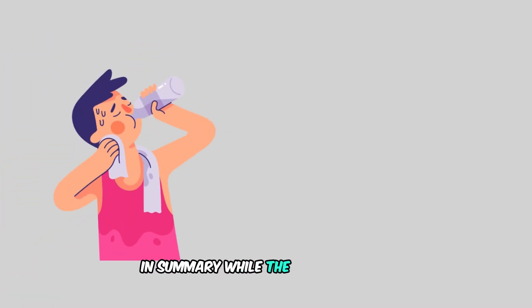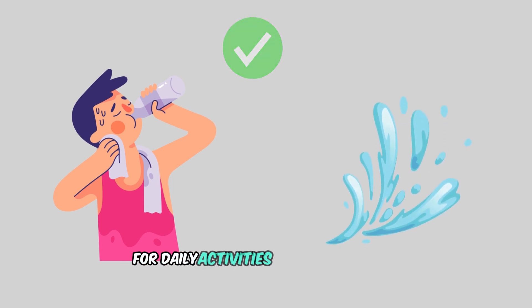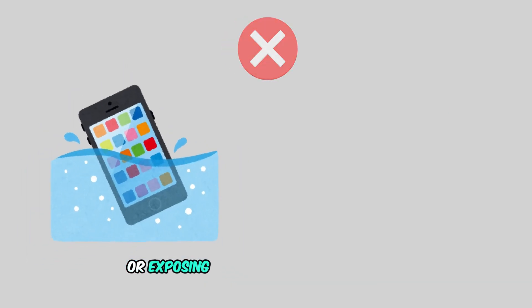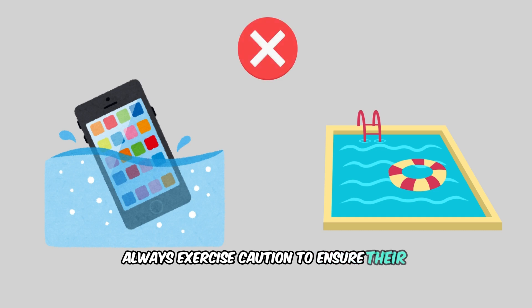In summary, while the AirPods Pro 2 offer a decent level of water resistance for daily activities, it's best to avoid submerging them or exposing them to excessive moisture. Always exercise caution to ensure their longevity.